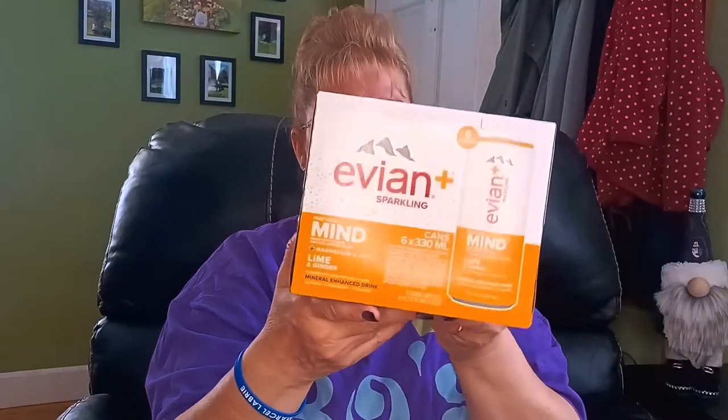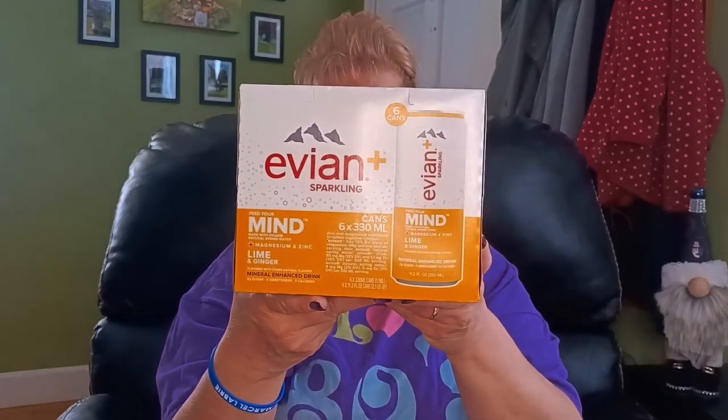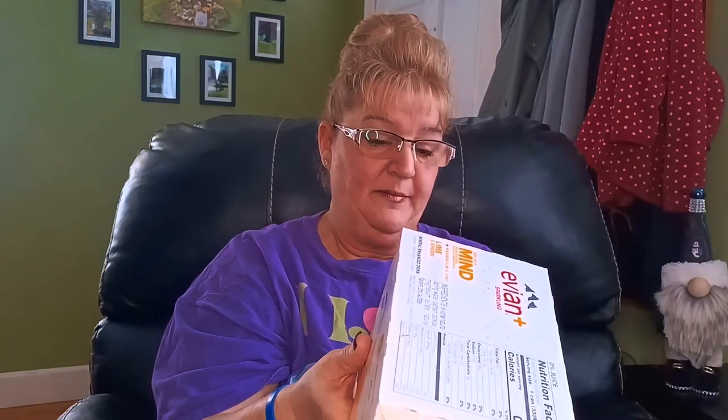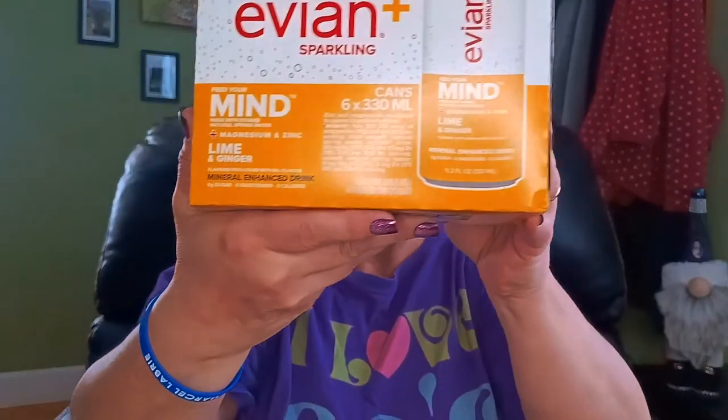My sister had asked me to pick this up if I saw it — it's a six-pack, which I think is an awesome price. It is lime and ginger with magnesium and zinc, and it's a six-pack of 11.2 ounce cans. I believe someone mentioned that at their stores it's like four dollars something for a six-pack, so that's an excellent price.